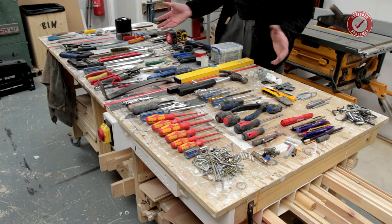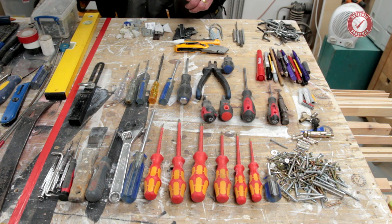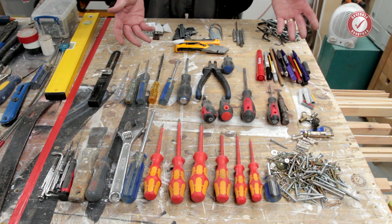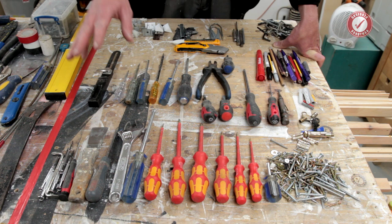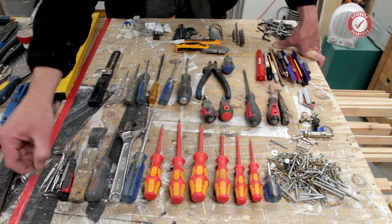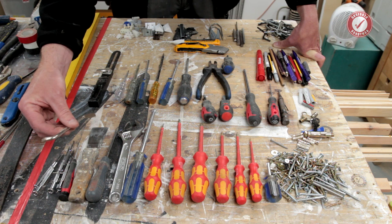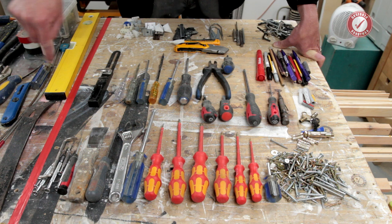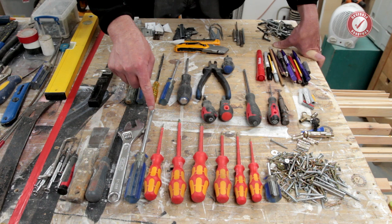Let's start on the top section - everything that goes in the lift-out tray section. Most of it is screwdrivers and smaller hand tools: a selection of flathead screwdrivers, Posidrive, and the odd Phillips driver because you do run into them. We've got a whole selection of jewellers' screwdrivers - tiny little ones - and the odd speciality one. This sideways right-angle screwdriver is sometimes very handy if you get into awkward situations. I've got a scraper, an adjustable spanner, a big Phillips driver - really handy for locking cam fittings - and a whole bunch of screws that shouldn't be there. We'll come back to the screws.